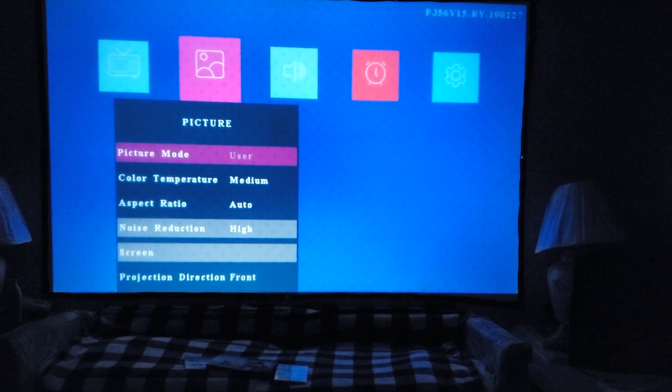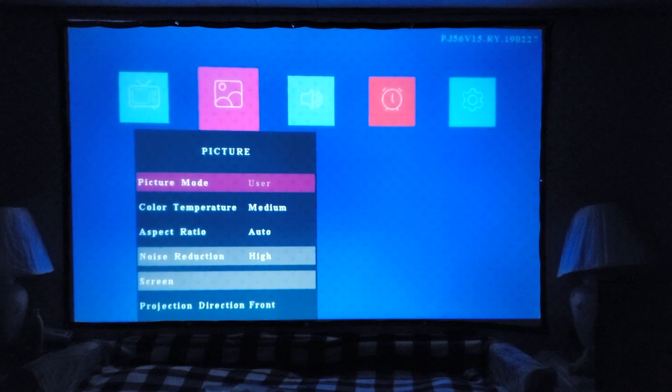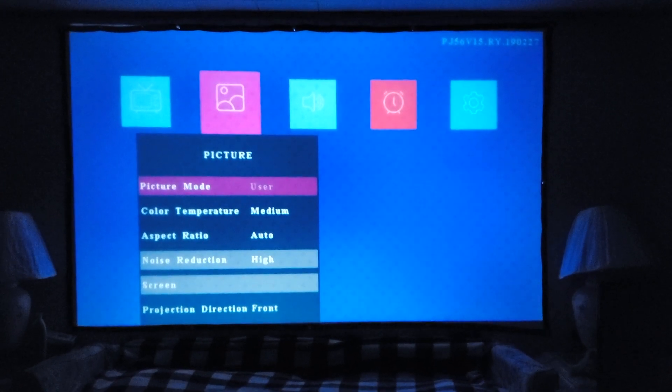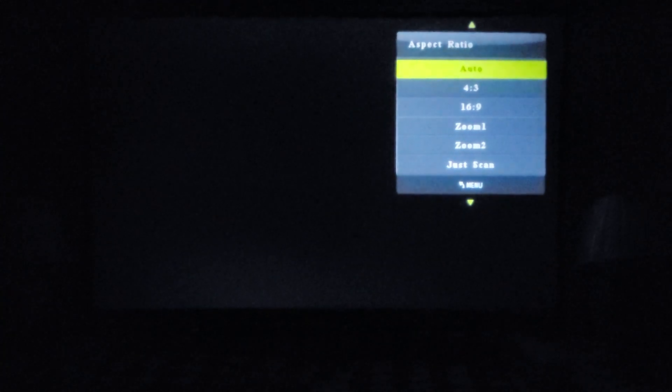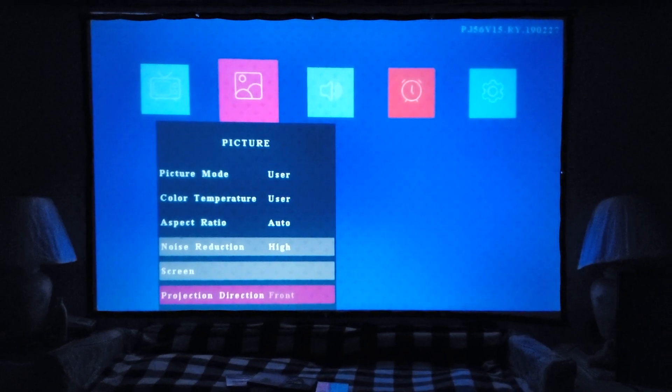First I want to show you what the menu looks like. The first setting is Picture — at the top you have picture mode; I have it set to User but you can also choose Vivid, Standard, or Soft. You can adjust contrast, brightness, color, and sharpness. Color temperature options include Medium, Warm, Cool, or User. Aspect ratio options include Auto, 4:3, 16:9, Zoom 1, Zoom 2, Just Scan, and Panorama — I keep it on Auto.